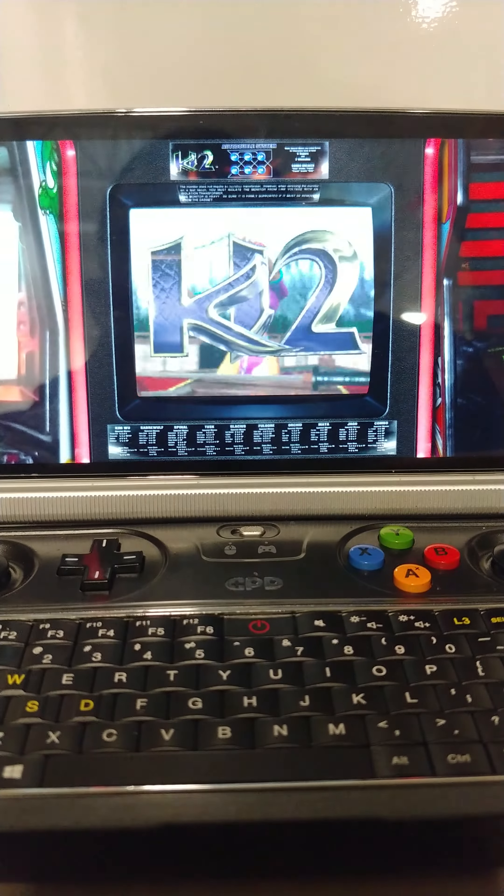Hi guys, welcome to my YouTube channel. This is David Hill speaking, and this is Killer Instinct 2 running on the GPD Win 2 portable laptop that you take with you — about the size of a 3DS XL. As you can see, this is the actual unit.